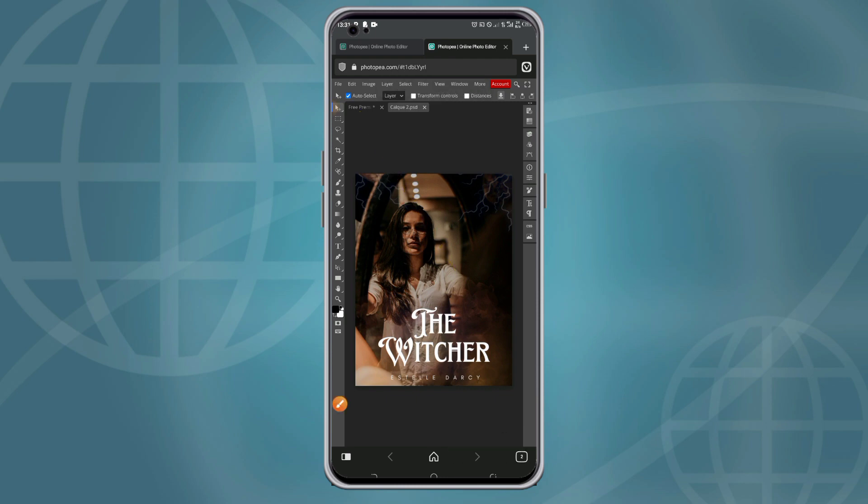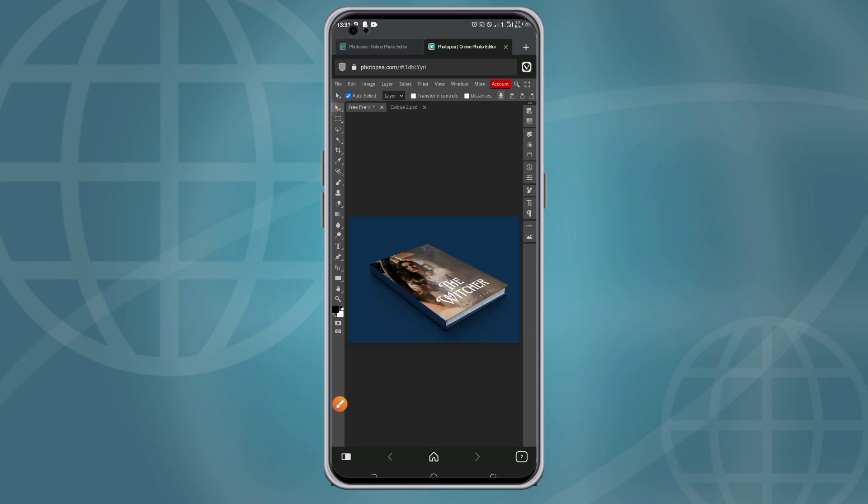Then click on the back arrow to go back to your former template. You can see now the book cover has been changed to the design we imported from our phone. Click on it again to also edit the binding of the book.